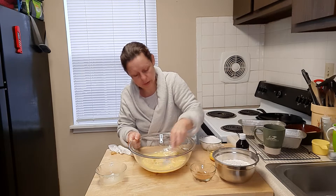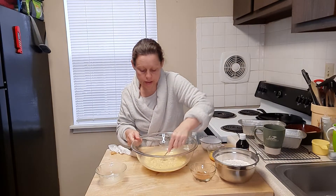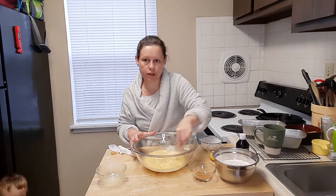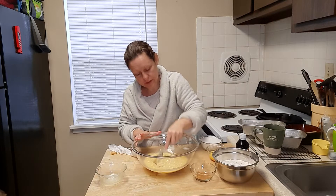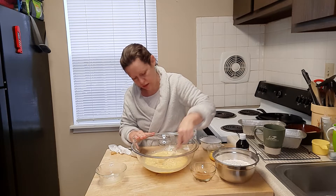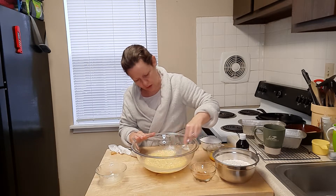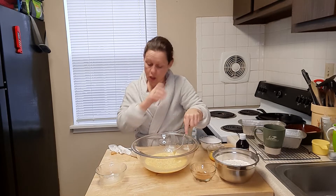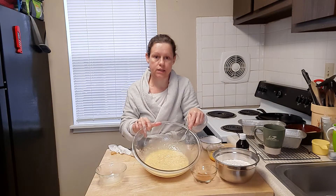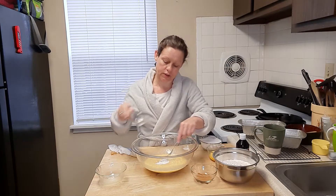This is coming together really nicely — almost looks like a custard. Connor and Joe are playing; Connor's running away from his daddy and thinks it's hilarious. So the butter is worked into the bananas and now I'm going to add one teaspoon of baking soda.